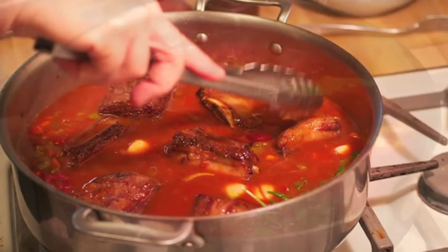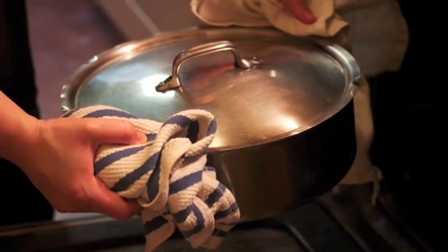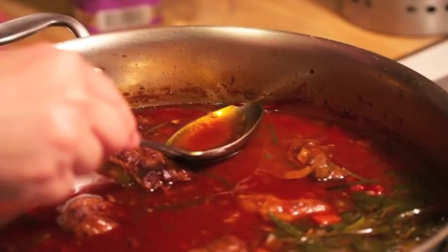The beautiful thing about this dish — you pop it in the oven, it's not even on the stovetop. It will render quite a bit of fat; just skim it off.